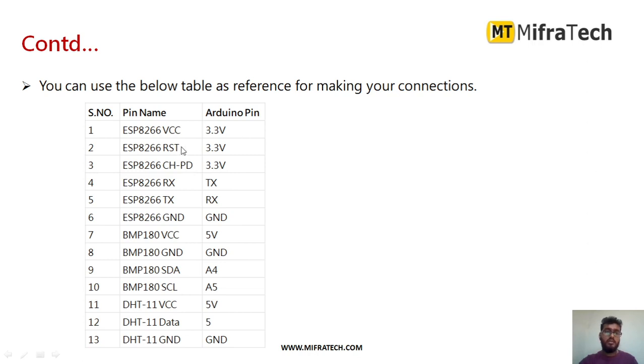For the ESP8266: VCC connected to 3.3V from Arduino, reset pin to 3.3V, and CH_PD pin to 3.3V. The TX pin goes to the Arduino receiver, and the transmitter pin to the Arduino receiver pin. Ground to ground. For BMP180 using I2C: VCC to 5V, ground to ground, SDA to analog pin A4, and SCL to A5 of Arduino. For DHT11: VCC to 5V, data pin to digital pin D5, and ground to ground.